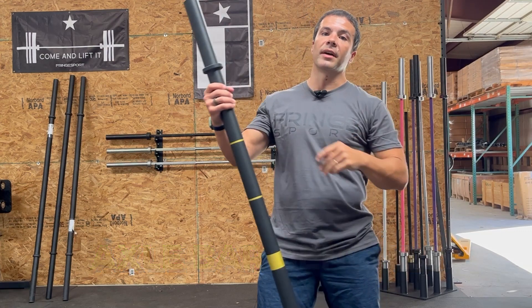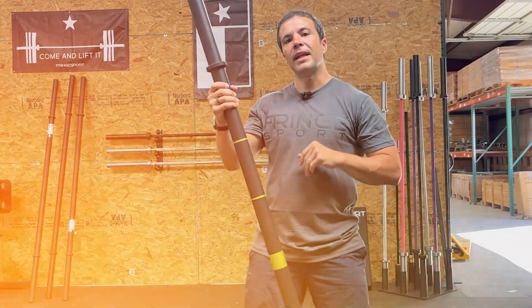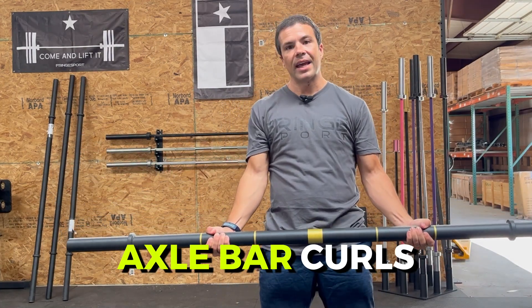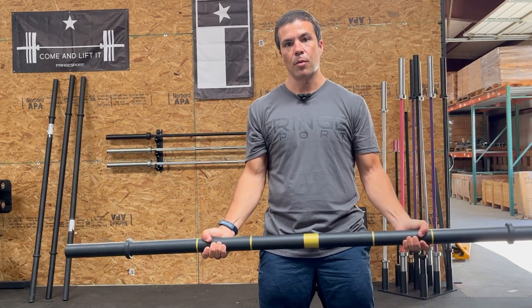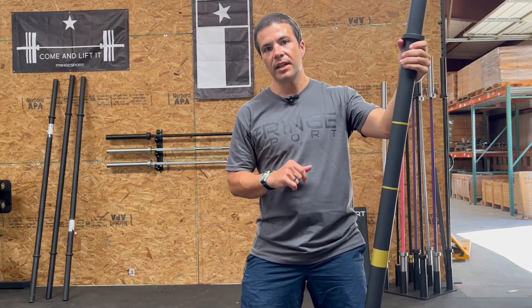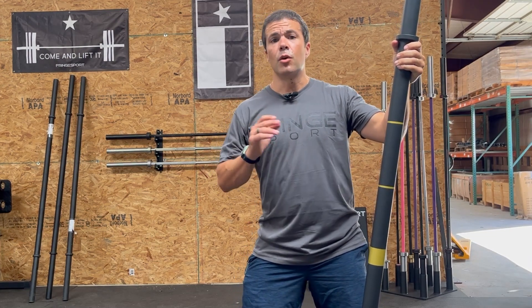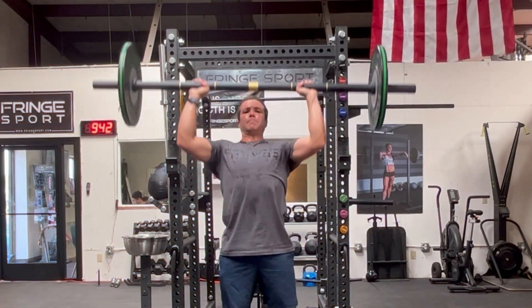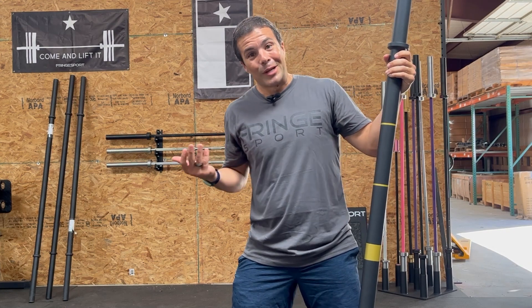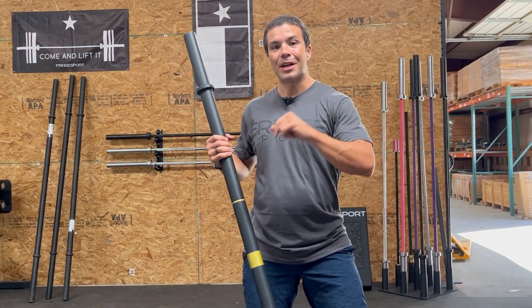Try some axle bar bench press — note that the sleeve does not rotate, so be aware of that, but it will work your bench in a way a standard bar won't. Also try axle bar curls to build strong forearms through grip work, and axle bar rows for even more grip and forearm work. Finally, landmine work is a great option many people don't think of. Since El Gordito is an inexpensive bar, you don't have to worry about scuffing it up in a landmine sleeve the way you would with a $300-$800 bar.